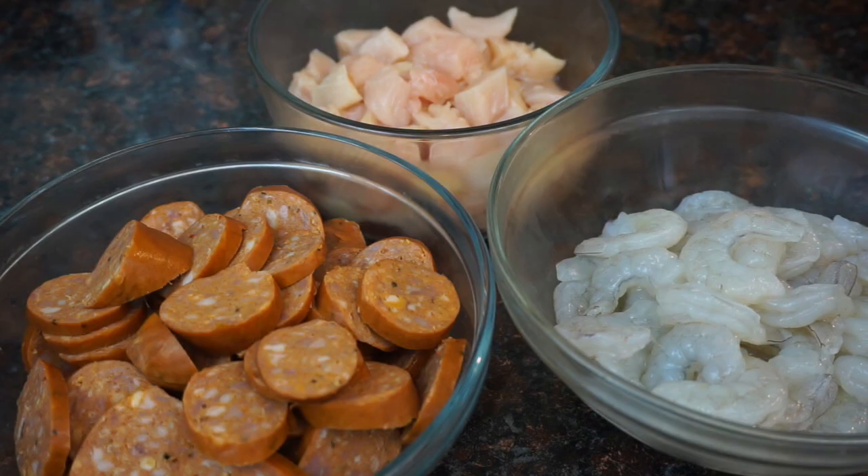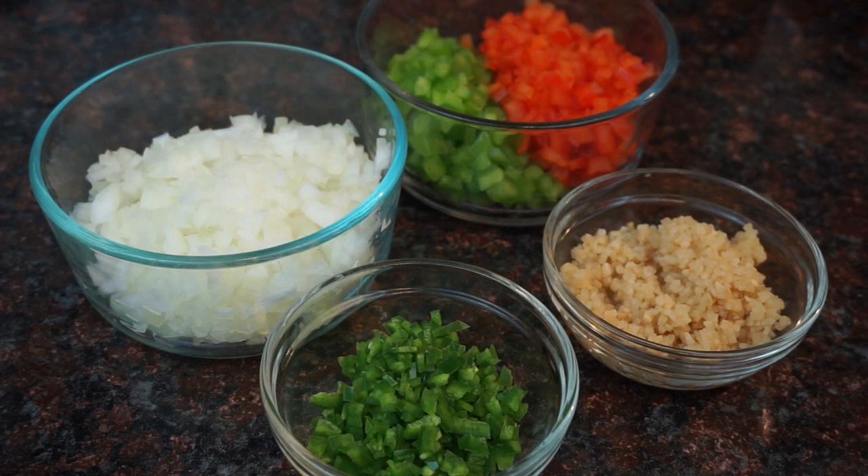Today we're gonna make some soul-warming jumpin' jambalaya soup. For our meat you're gonna need some sliced smoked sausage, bite-sized pieces of chicken, and some raw deveined shrimp. You're also gonna need some diced onion, a diced green and red bell pepper, a diced jalapeño, and some minced garlic.